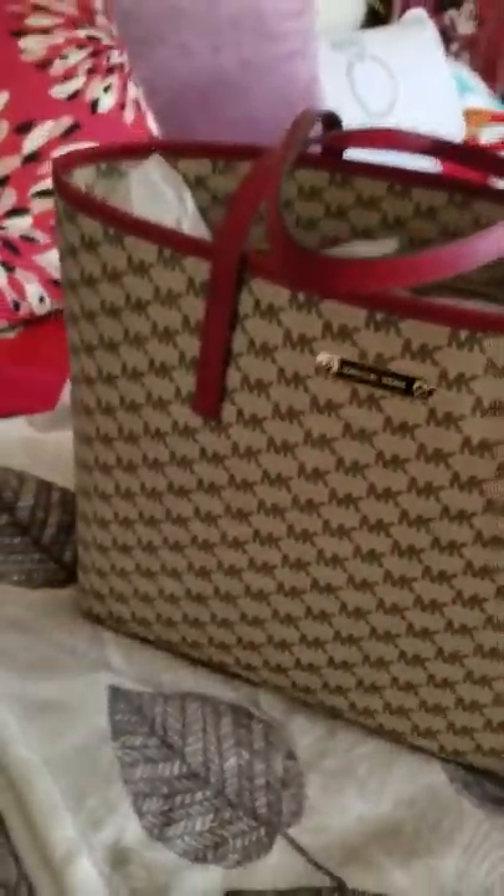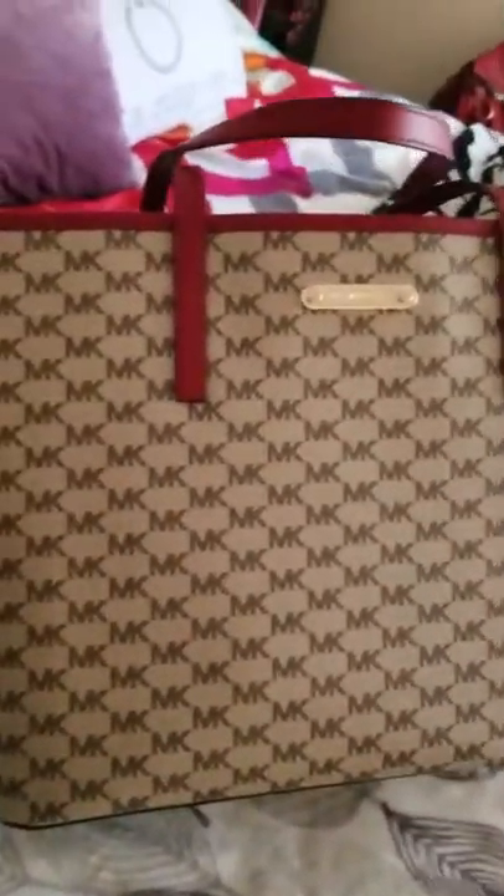Anyway, long story short, this was something I couldn't resist — why? Because I purchased this beauty at Marshall's. I was in the checkout line, getting ready to leave, and it was just there calling my name. I really don't care too much for signature bags, and it doesn't have any feet on the bottom.